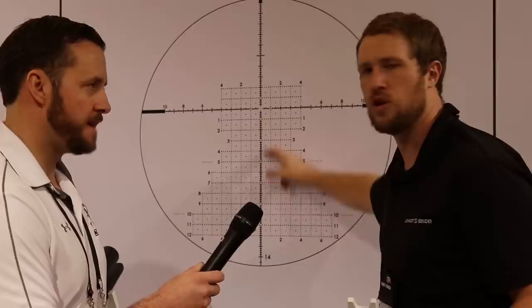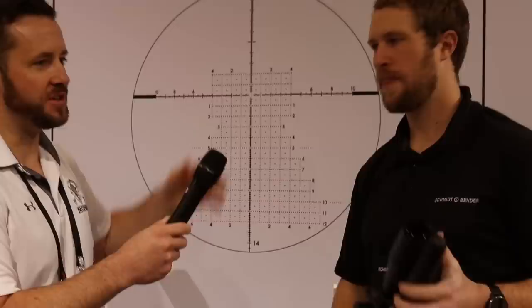It's a lot easier to count from center up and down one or two than to count four or five down here and lose track under stress and time. Holding windage and elevation is so critical and more intuitive for a real combat situation — you're not going off target, dialing, coming back on, and missing your opportunity. This reticle system is the way to go for any sort of long-range shooting.